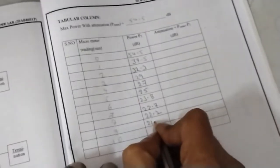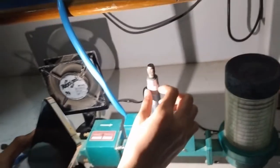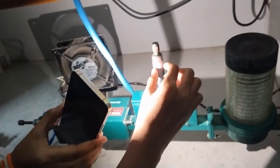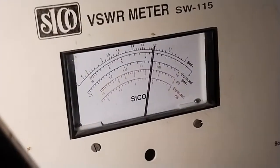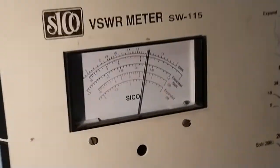The reading is 20 plus 1.8 equals 21.8 decibel for the next reading. The following reading is 1.7 or 1.8 — approximately 1.7 — giving 20 plus 1.7 equals 21.7 decibel.